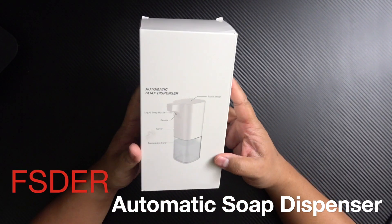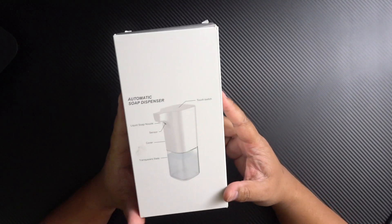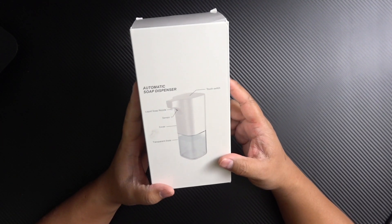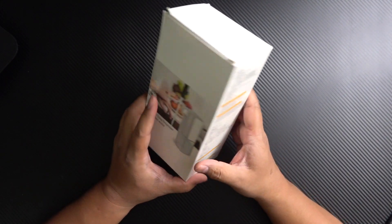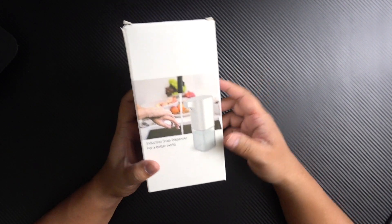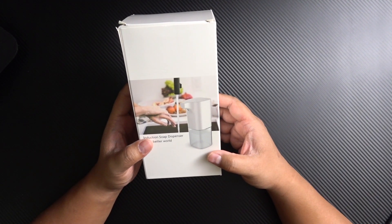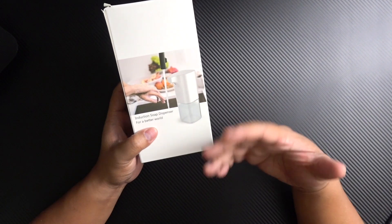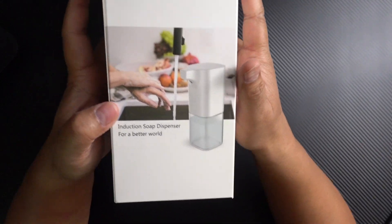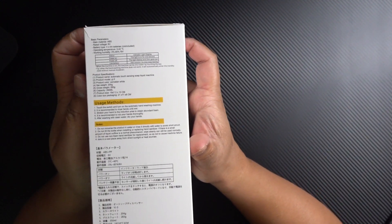Hey everybody, how's it going? I hope everyone is well and safe. I thought it was a good time to invest in an automatic soap dispenser like this one right here I picked up on Amazon. It goes around $36.98 at the time of this filming. It's from FSDER and I'll put a link in the description. This is a touchless motion sensing soap dispenser and I want to see if it helps my family wash their hands more without contaminating anything while they're trying to get the soap out, because that would defeat the purpose. This is what the box looks like and I'm going to try this out and show you guys what it's like and if it's a worthy investment or not.